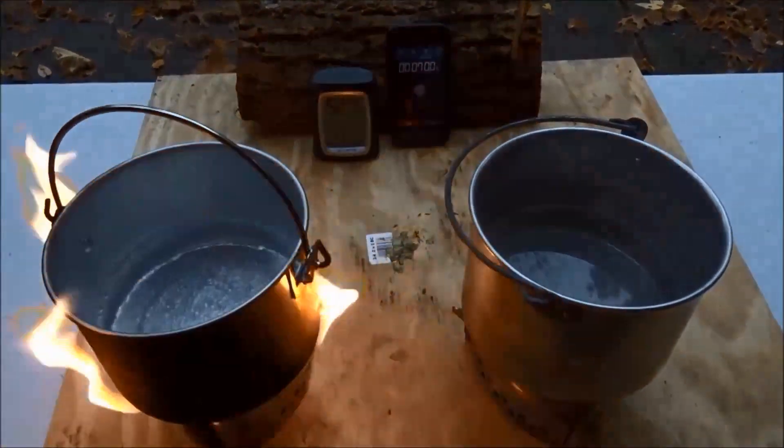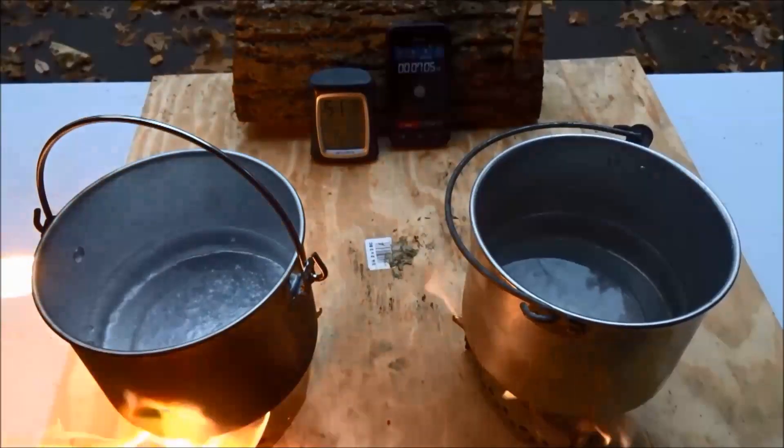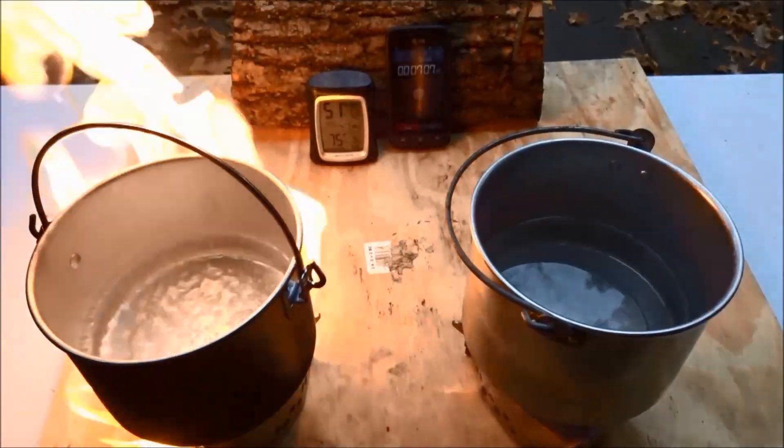At about seven minutes into the burn, the Coleman fuel side is starting to boil at a decent rate. The alcohol side is also now bubbling, but not nearly as much.